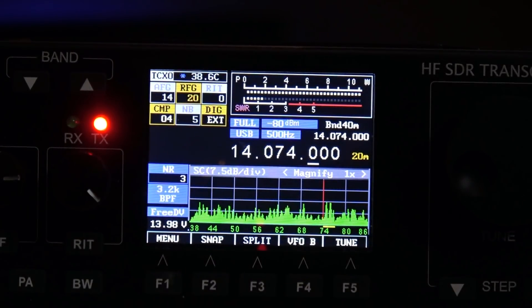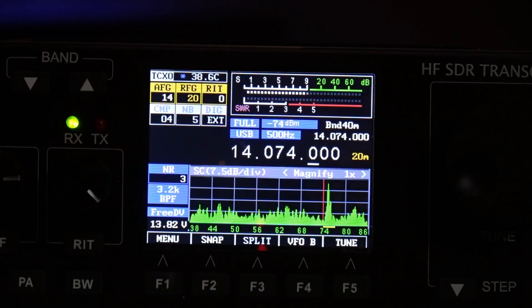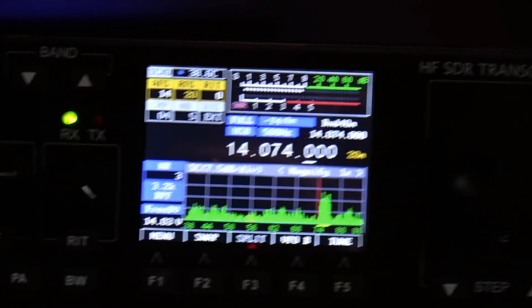We're calling the Norway station LA1PTA. Running 15 watts. Alright, let's see what happens.